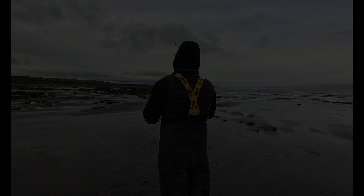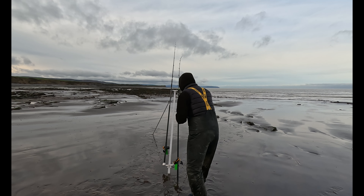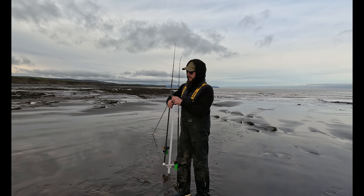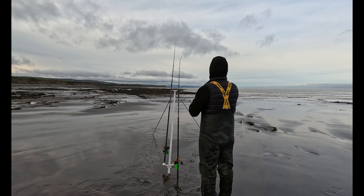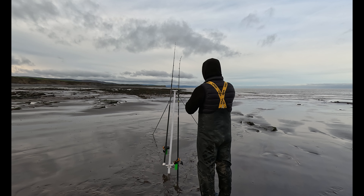Just to recap: a 7-inch gripper to a splashdown, a bead, a pulley bead, a bead, a swivel, and 150 pound rig body to aid with casting, and a hundred pound hook length to my magic tubing, a 4/0 circle, and a 4/0 J hook.